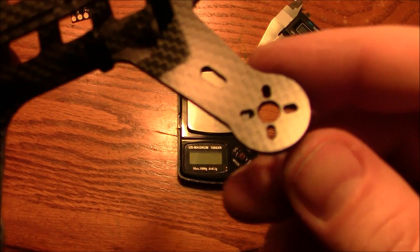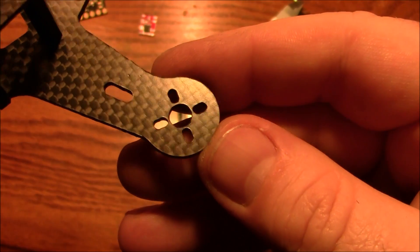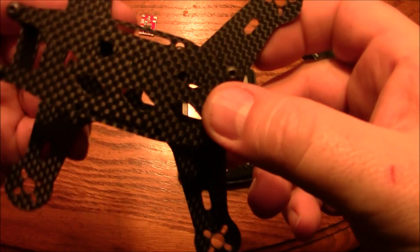You can see here these arms are set up for 1306 and 1106 motors. It looks like it should be able to hold those kinds of motors just fine.